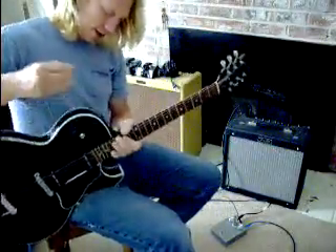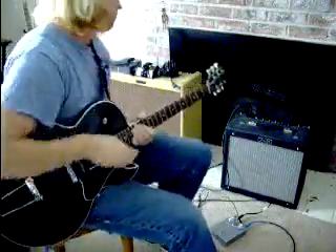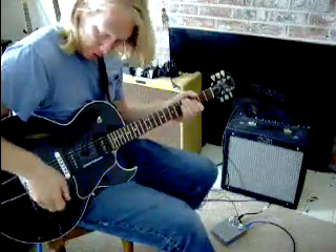Back again to demonstrate yet another pedal. This is my blues rig — it's a Fender Blues Junior. Go figure.